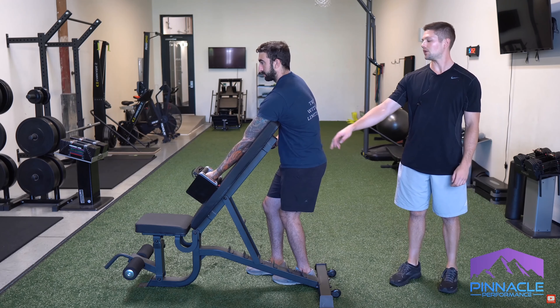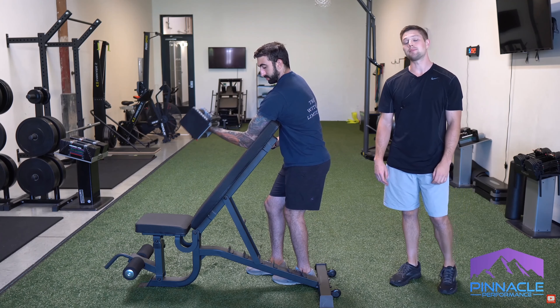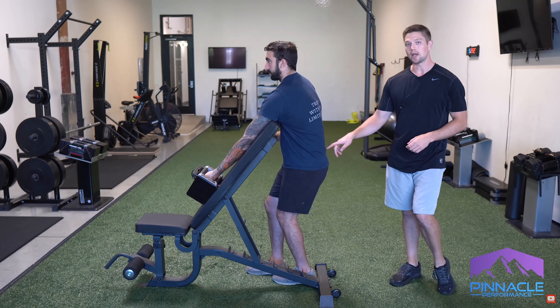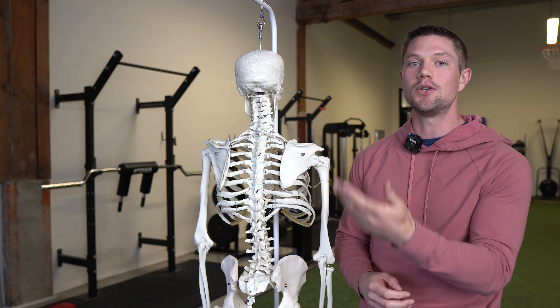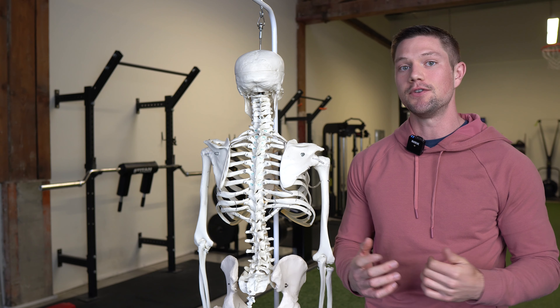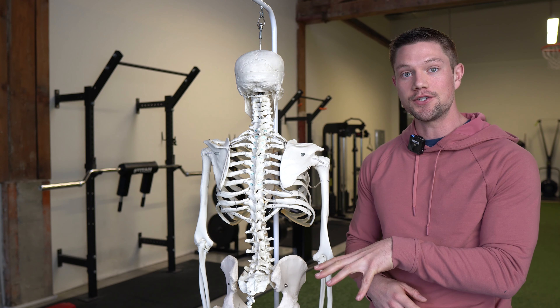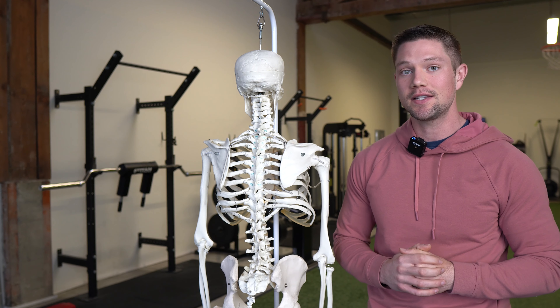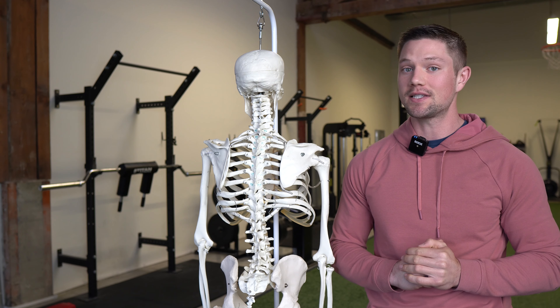The last thing to look out for is arching the low back excessively — when people start to get tired that tends to happen, so make sure you're keeping your weight on your heel with a subtle tuck. Now this doesn't apply just to the shoulders — we're just using that because it's easy to test and easy for you to feel. This can apply to the hips and the rest of the lower body too, so if you want to see that video and you enjoyed this content, smash that thumbs up and leave a comment.